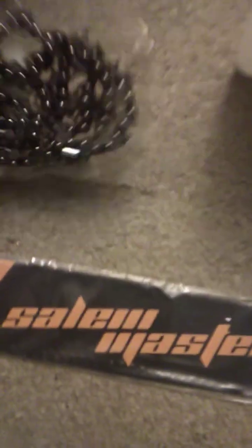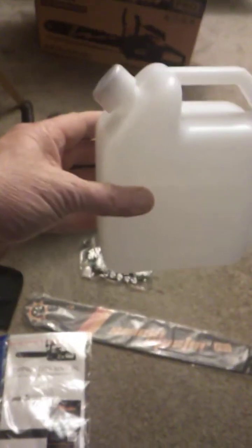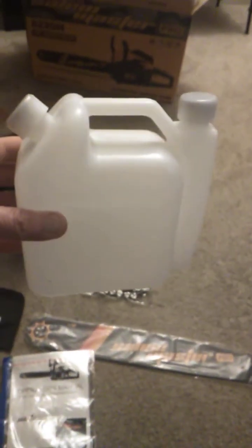The chain packaging was broken open when it came, but I think it's because it rubbed up against the plastic. And then there's the fuel mixture container — I believe it's 50 to 1 oil on this side and gas on this side. I'll have to look at it; it's my first time with a chainsaw.